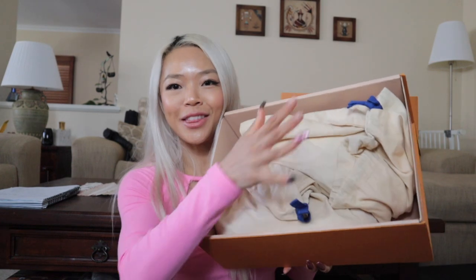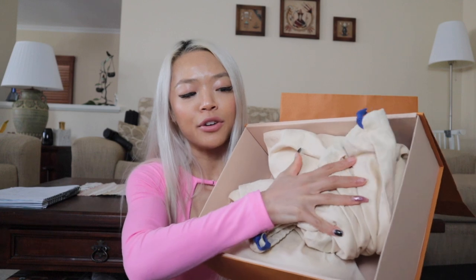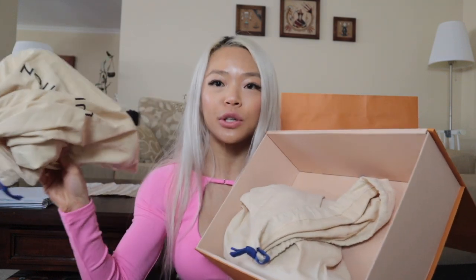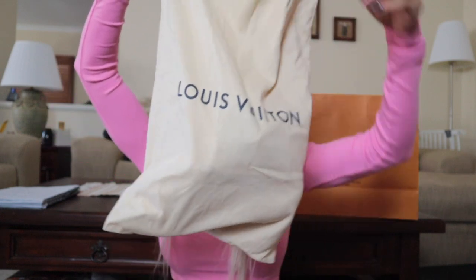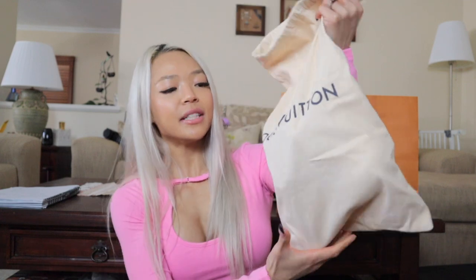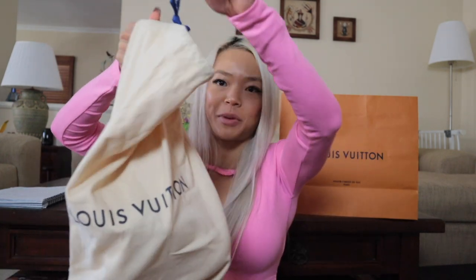And then obviously we have the two little dust bags. Another great thing about buying luxury shoes is they give you not one but always two individual dust bags. It's a nice good-size dust bag as well. When you're traveling, you can choose to just have the one, but personally I really enjoy having the separate dust bags. It just ensures that the dirtiness of one shoe doesn't transfer over to the other, especially because of the color.